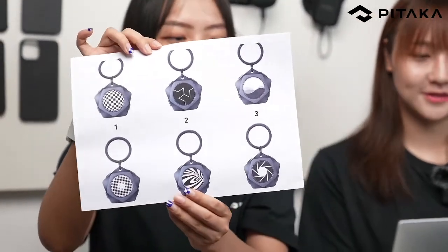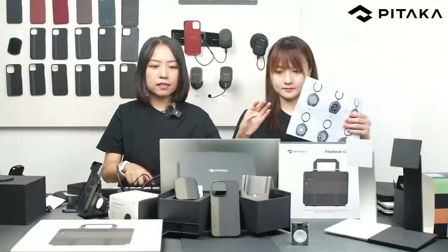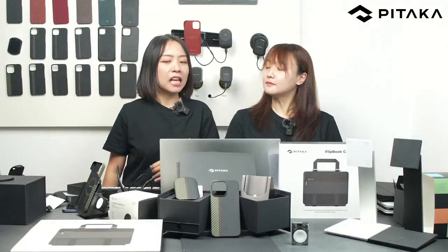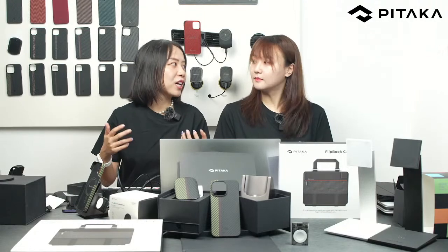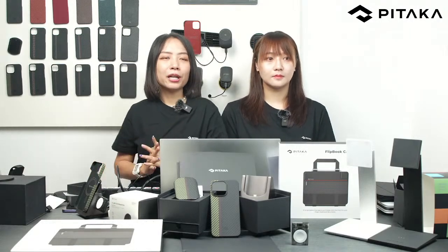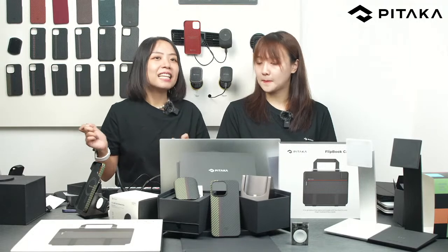Welcome tech reviewer — thank you for joining! If you're interested, join our Facebook group and vote for your favorite stickers. We'll have events like this from time to time — we want to co-create with you and have fun with our followers and Pitaka lovers. That's pretty much the new products unboxing and new releases overview. Let's take some questions and concerns from today's live.